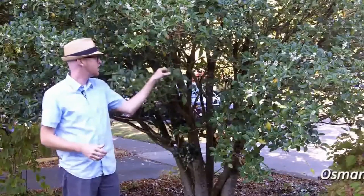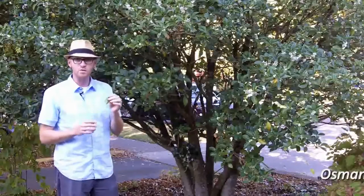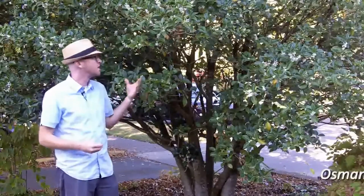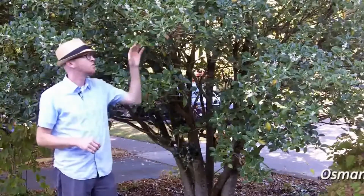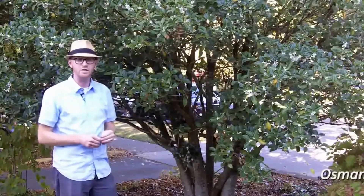The foliage of Osmanthus fortunii typically has a single terminal spine, but it's also not uncommon for the more juvenile foliage to have multiple spine-like teeth along the margins. So that is Osmanthus fortunii, a great evergreen shrub with amazing fragrance when other things typically aren't flowering here in the fall. Really nice.